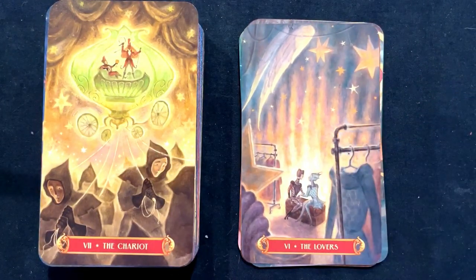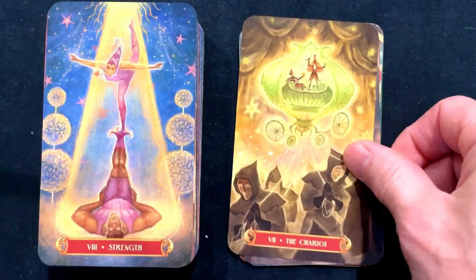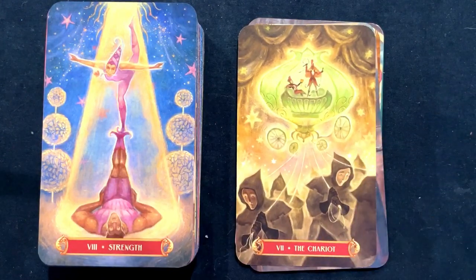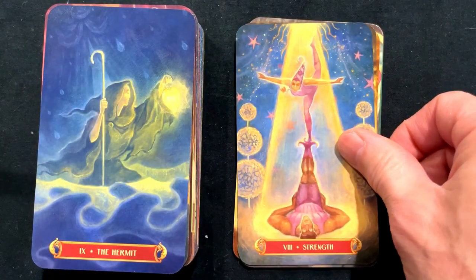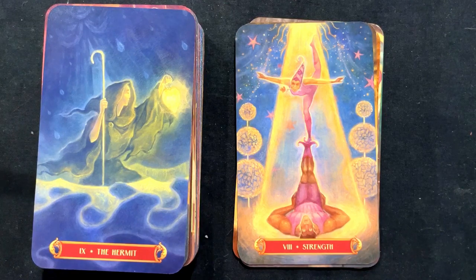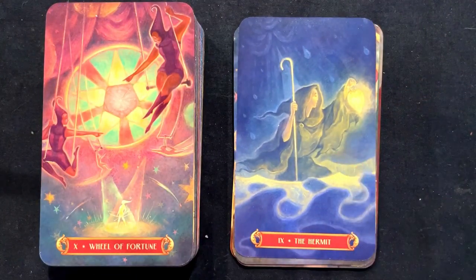We have the Chariot being pulled along — sort of being pulled along, the circus master, the ring master. Then we have Strength with a little bit of an acrobatic feel to that. We also have the Hermit, sort of shining a light up in there. Wheel of Fortune — I guess the swings up high, not the tight rope, just the swings.